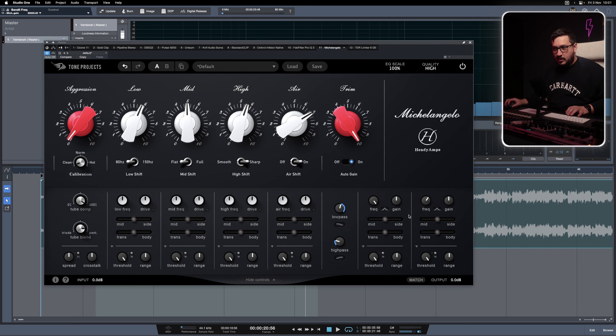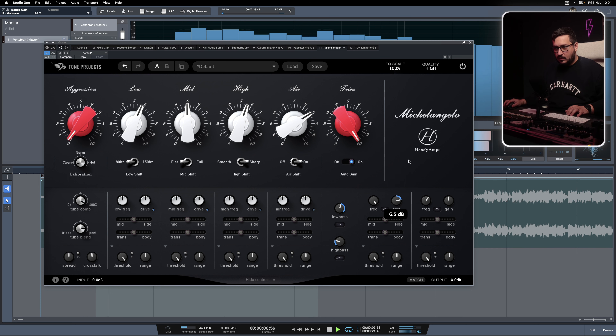We also have two extra bands that are fully parametric — you can go from 20 Hz to 20 kHz. These are not in the original hardware but are welcomed because you can do corrective stuff and you can have greater flexibility.